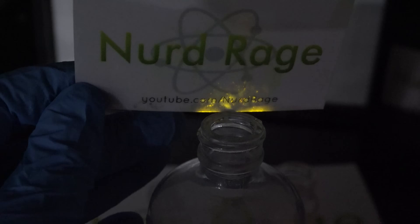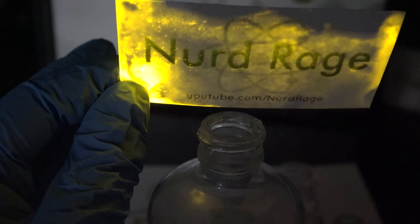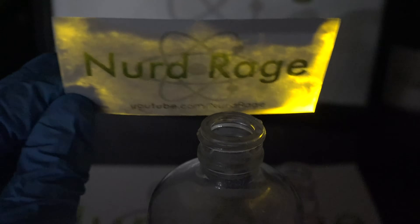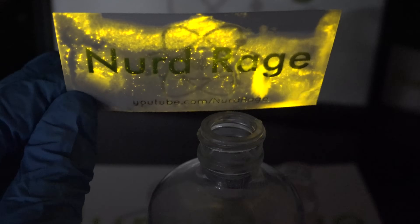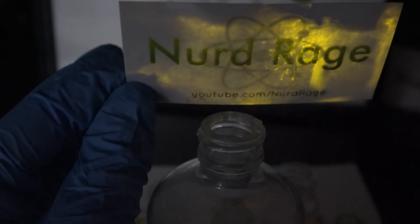So what's happening? When the oxal chloride vapor hits the solution it instantly reacts with the hydrogen peroxide to form dioxetanedione, which in turn reacts with the fluorescent dye to release light. This reaction also works in liquid solution, but I wanted to demonstrate the vapor reaction since it looks so much cooler.